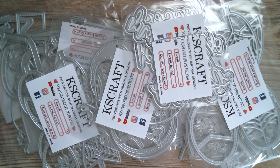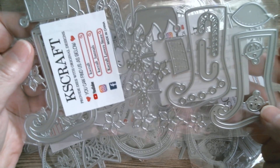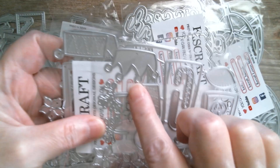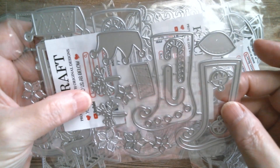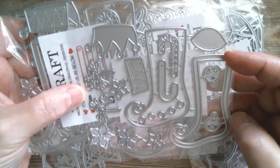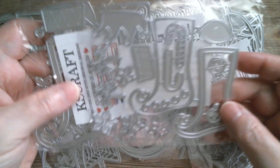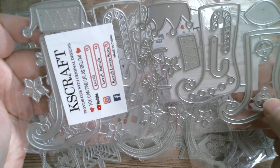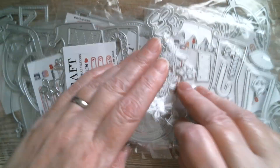Next up, there are two sizes of Christmas stockings — aren't they gorgeous! These can be shakers or you can leave them plain and decorate them up. You've got that lovely jester top, poinsettia, the toe of the sock, another cuff, and little jingle bells — that is really sweet. Then of course you've got the larger set. Things like this are quite easy to make, so I'll be doing those in the week.